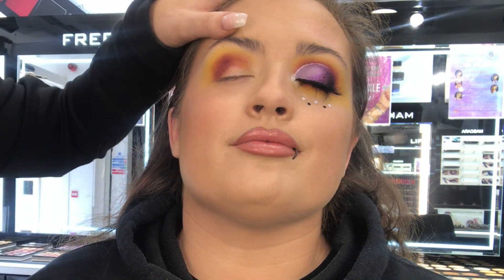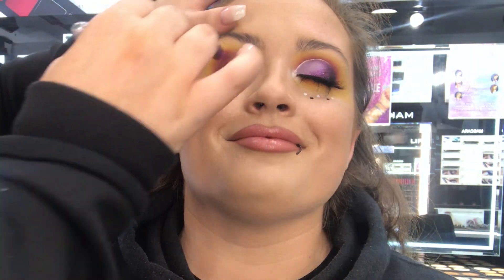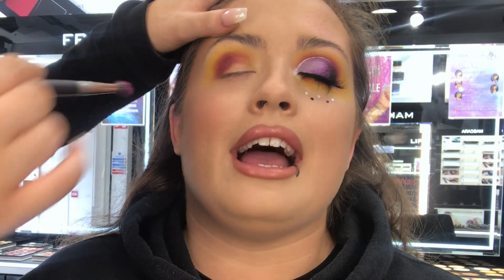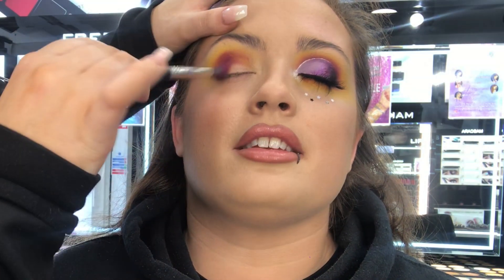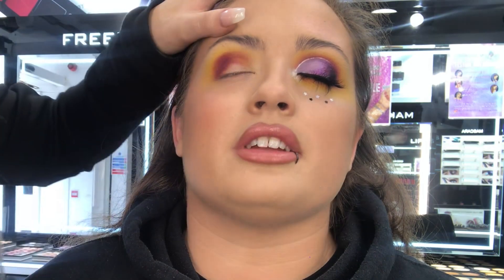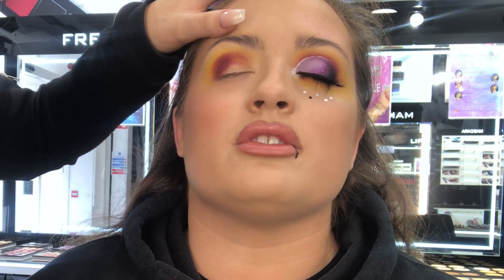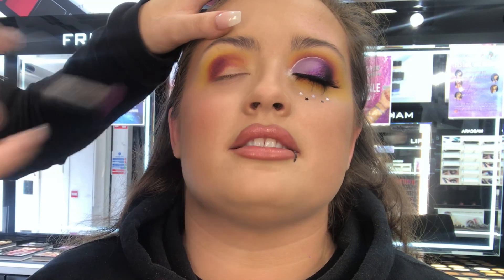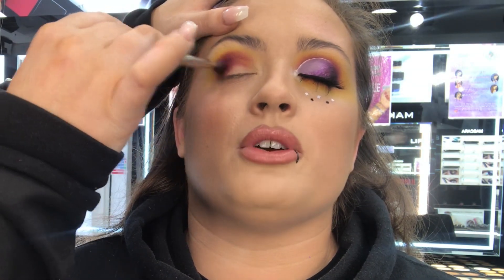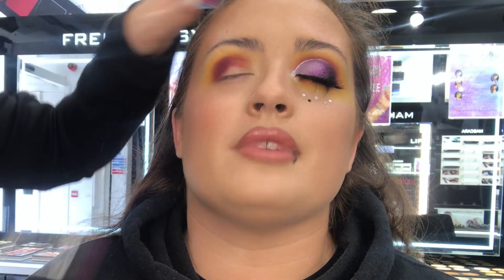Rebecca is actually a tutor for our academy. What's your best tip for blending? A light hand for blending and a fluffy brush. Make sure that your brush has loads of hairs and loads of movement, but still nice and dense. Just a really light hand — the lighter the better until you become more confident. And practice. Practice makes perfect.